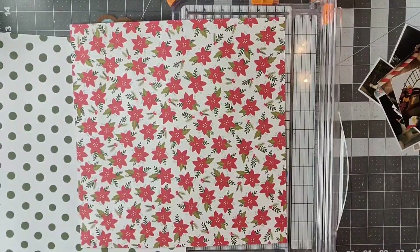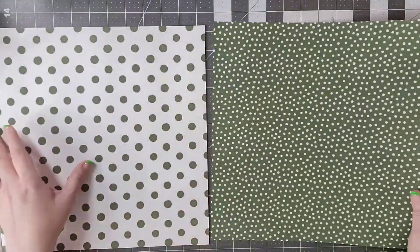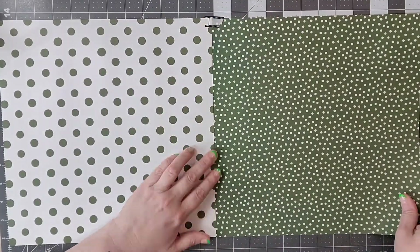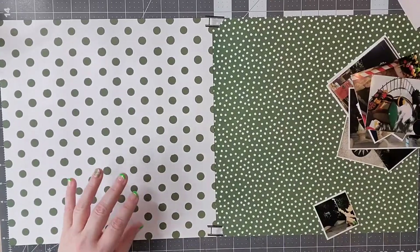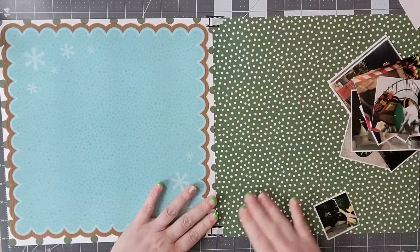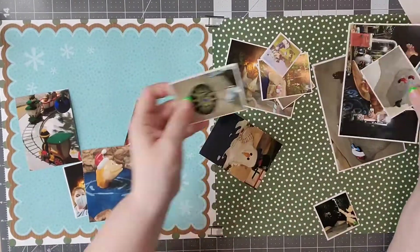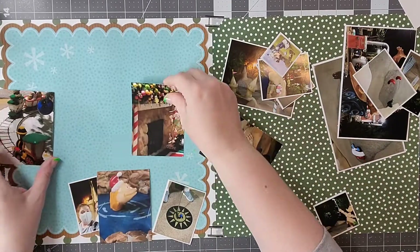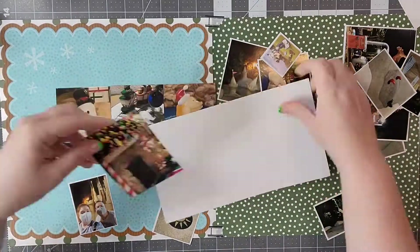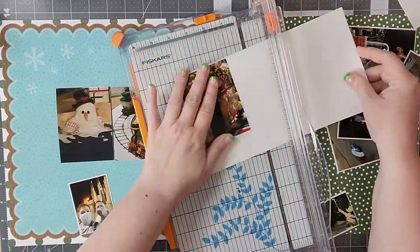I am using a couple of different collections on this. I looked through my Christmas stash and I wanted to have some cohesion but not match completely. I also have this really fun paper from Bow Bunny which has a scalloped border, and I thought it looked really good and went with the sketch very well.